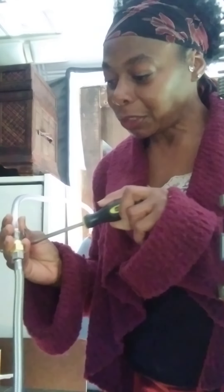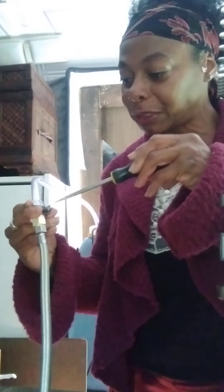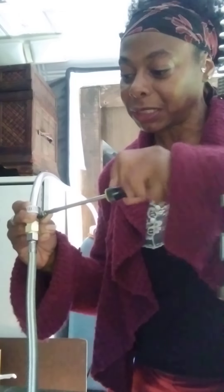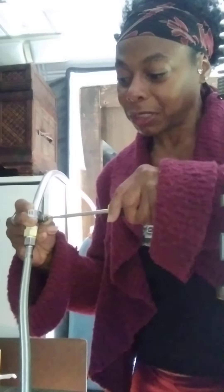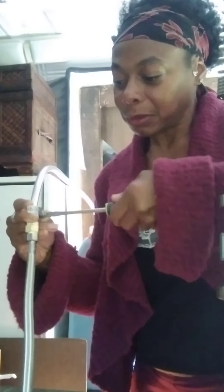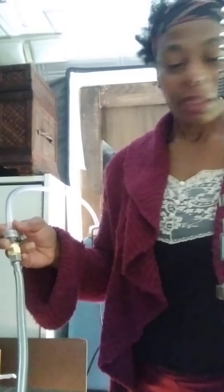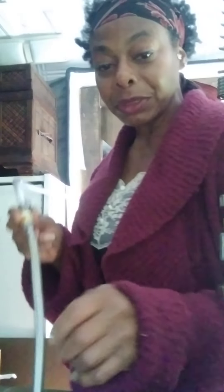I'll just tighten this down — you want to tighten it on here. It's kind of tight but I want to make sure there are no leaks when I start it up. I don't want any leaks in the van or in my house. I'm tightening it up but not going too tight — I don't want to mess it up. This is brass, not plastic, so it won't pop, but I don't want to damage the plastic tube either.